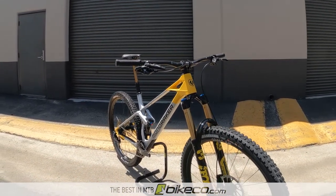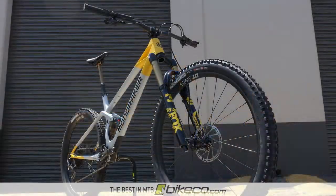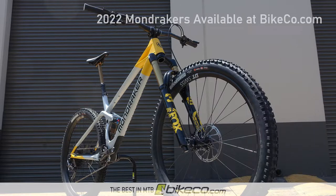Check out bikeco.com for in-stock and inbound Mondrakers, including the Raze and Foxy, as well as the eMTB Crafty models.